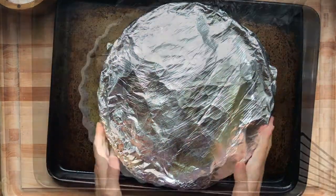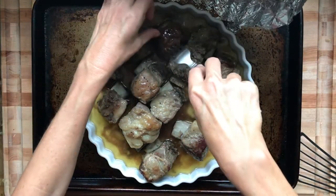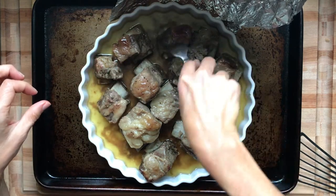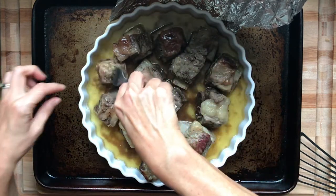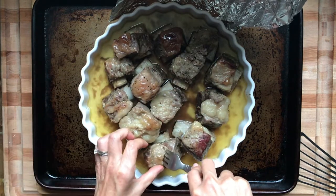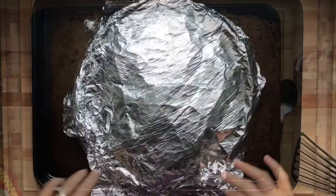I pulled this out at three hours so you can see it's not tender yet — you can't speed this process up. It's an easy recipe, but you've got to go the full time. The meat isn't coming off the bone here at three hours, so I'm going to pop it back in the oven. You can see all that grease; you'll want to drain that off later because you don't want a grease fire when you broil.